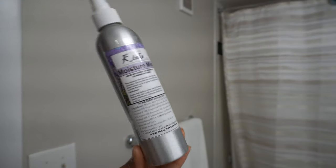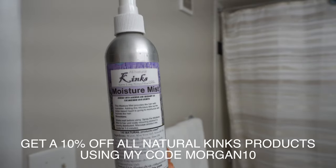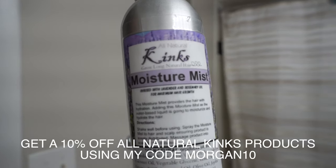If I'm not taking a shower in the morning because I took one at night, I will do the same thing but at the sink, and then I will go in with my moisture mist — basically something that is water-based but also provides moisture in the hair.